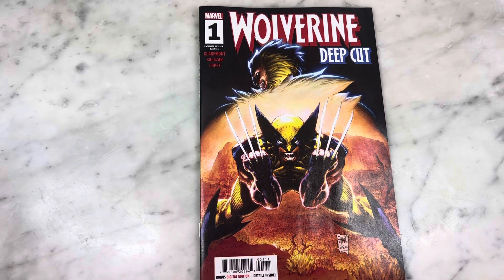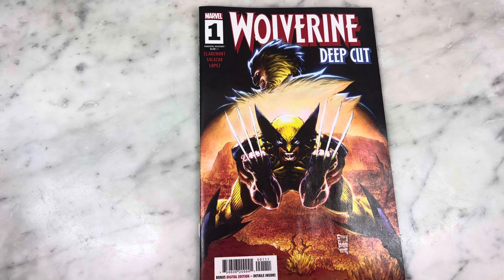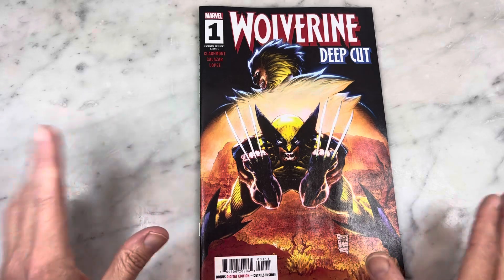I am a big Chris Claremont fan when it comes to the X-Men. Claremont is my jam — that is my X-Men. I've sporadically read the X-Men since his departure, so I'm always going to pick up anything written by Claremont that is specifically X-related. I'll take Claremont any way I can get him.